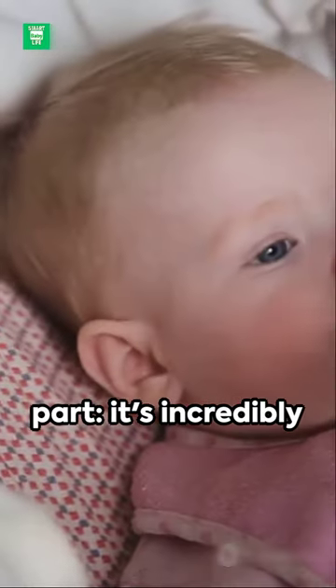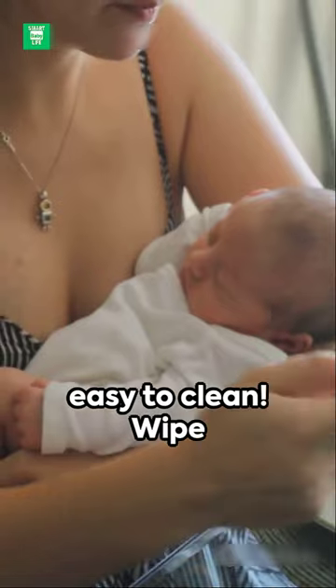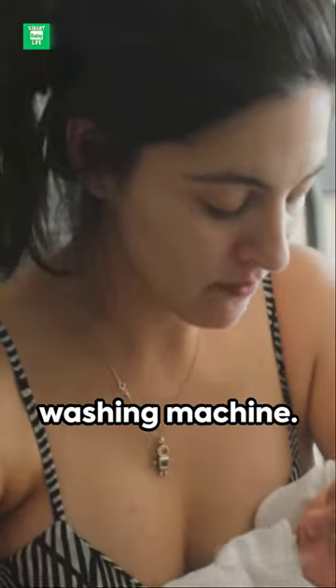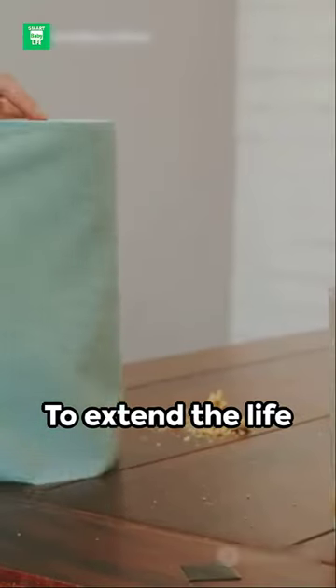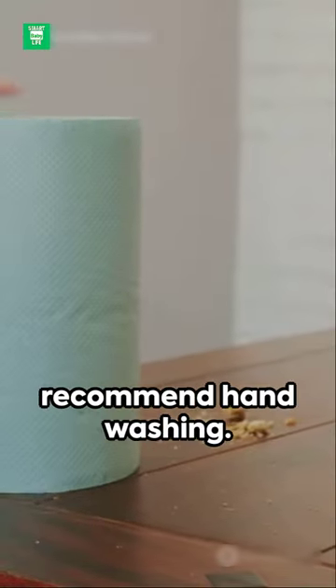But here's the best part — it's incredibly easy to clean. Wipe up small messes or toss it in the washing machine. Simply turn the pocket inside out to ensure a thorough clean. To extend the life of our cloth bibs, we recommend hand-washing.